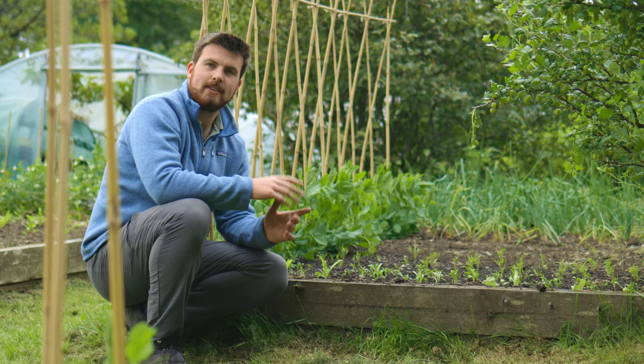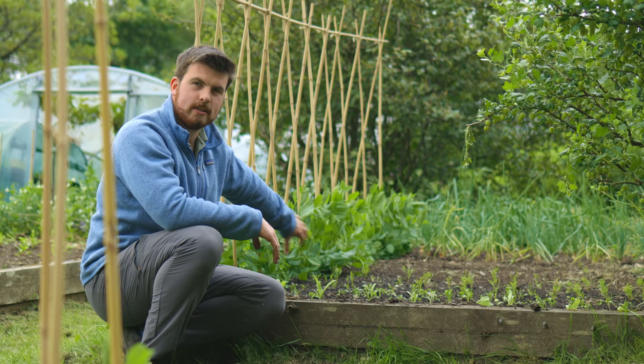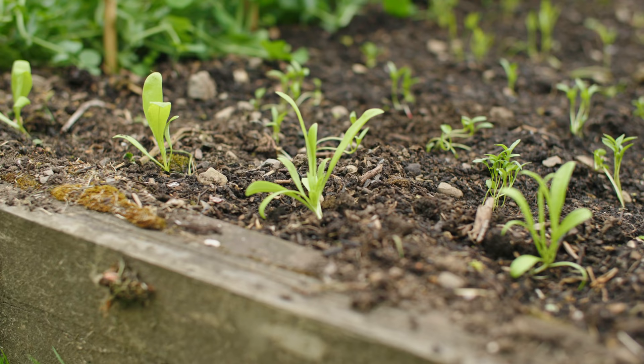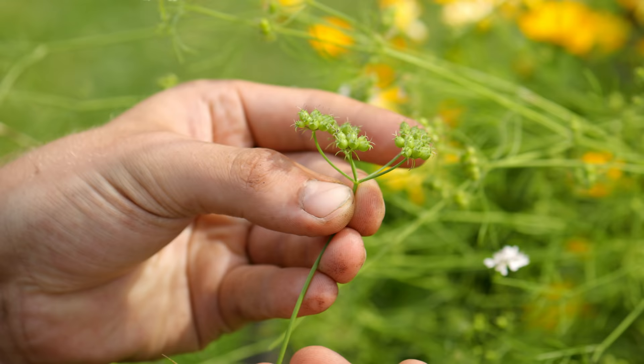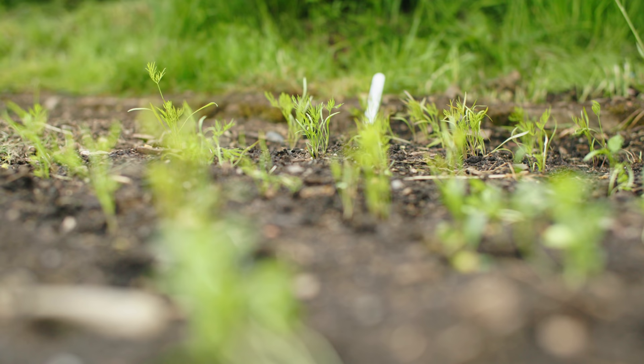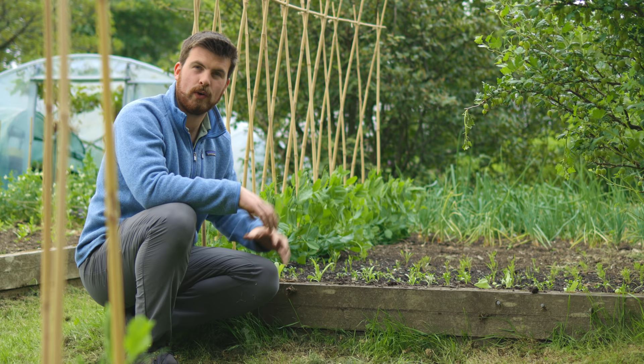This bed has a load of Oregon sugar snap peas really starting to come into their own — I'm going to tie them to this A-frame now. In the front we've got some calendula and then a bunch of coriander to grow for the green coriander seeds, which is easily my favourite part of coriander. And behind it, mammoth dill, because I love dill and a local restaurant wants a bunch to turn into a dill oil. Hopefully that'll be a successful crop.